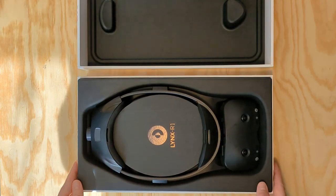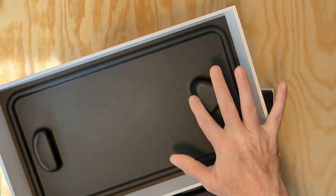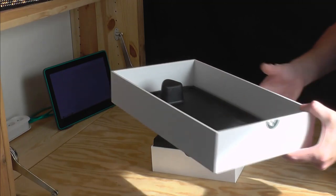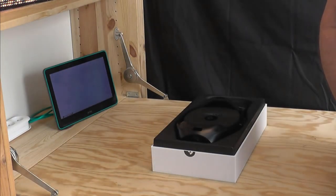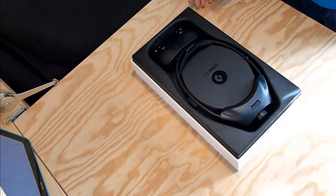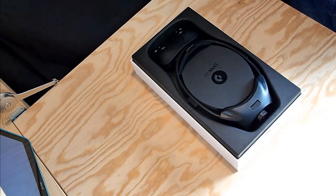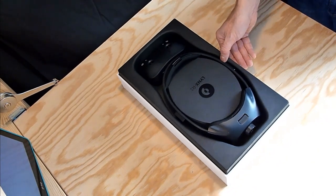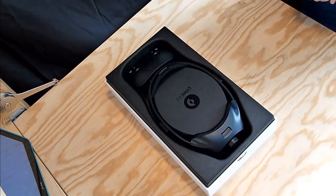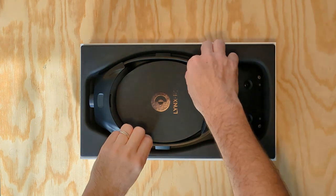This is a first batch model with no issue with the shipping hard plastic, which can leave a mark on the Lynx matte finish. But don't worry — it will be taken care of in the next batch, and existing ones will have a swap option early 2024, as promised by Stan. No controllers here either, as the Lynx is targeting natural interaction with hand tracking. So let's inspect our Lynx a little bit closer — it's very easy to take out and looks quite sturdy too.